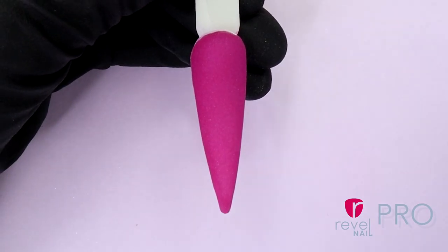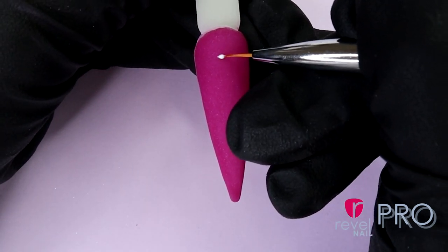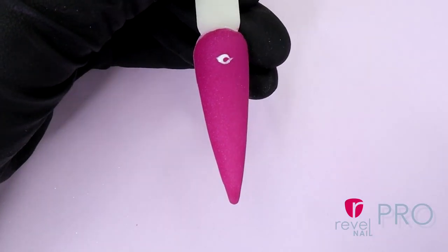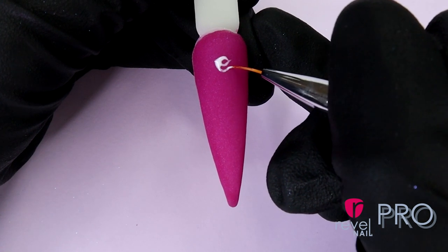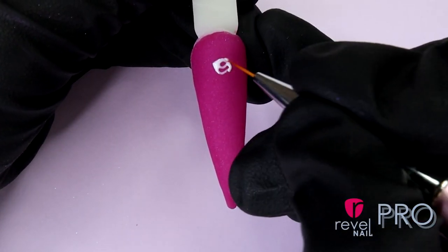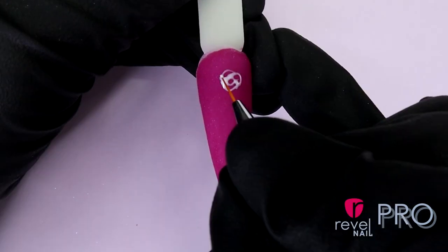Now we can create this stunning white rose design using our white gel polish with a stripper brush. Drawing a small rosebud on top of the nail, then going around the circle with a little crescent moon to hug the rosebud. Then I'll be adding different sides and shapes of the crescent moon so it'll look realistic. This will be your rose petals.